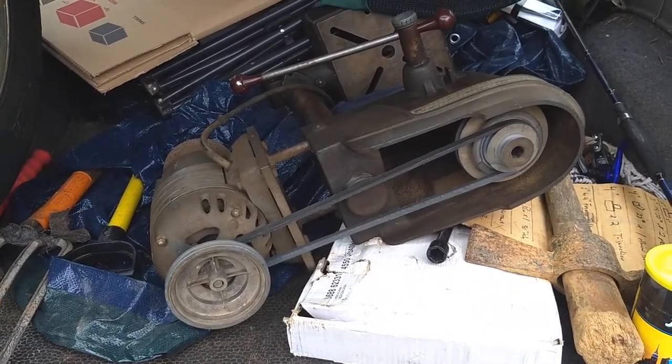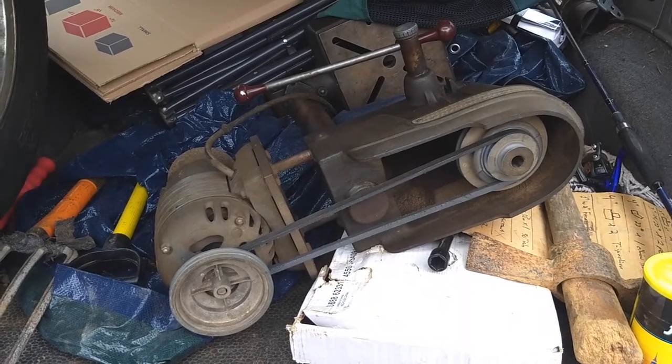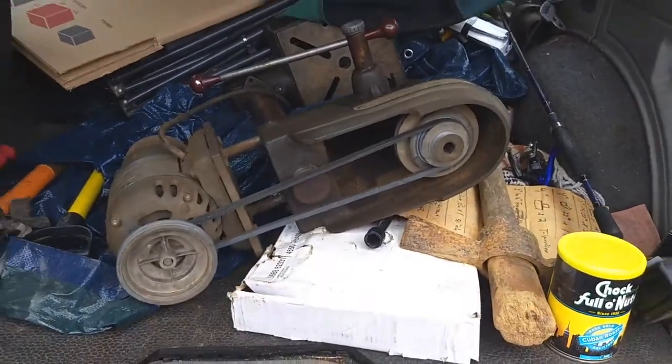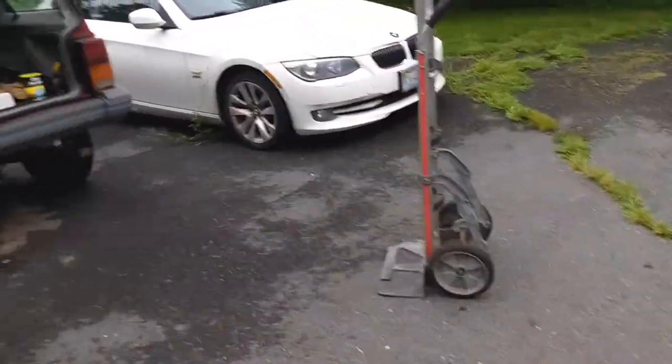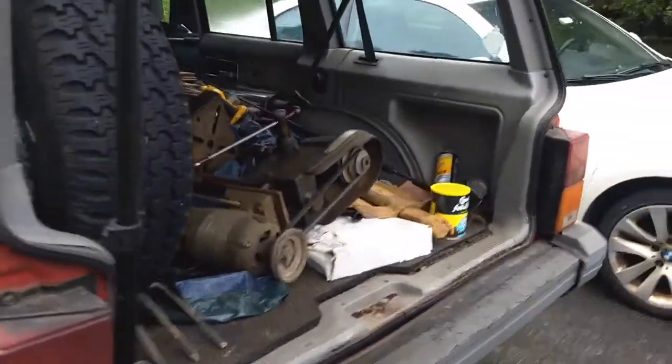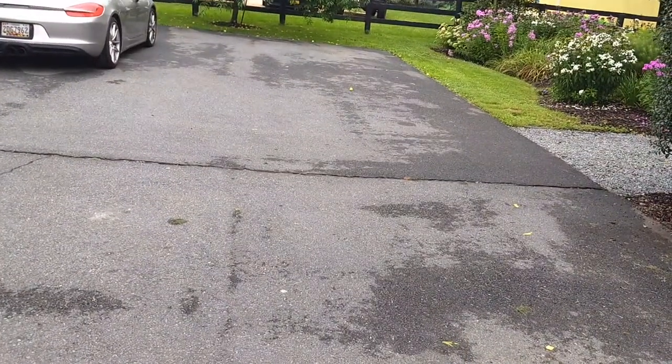Got to find a way to get this heavy thing out of there. Gonna keep it clean, don't want to get flagged by the YouTube police. Let's see about getting that guy out of there. Helping me today, I have... No one.